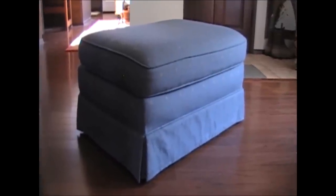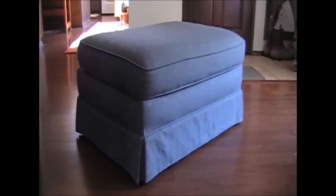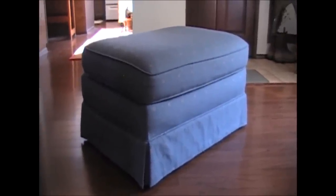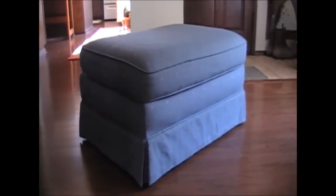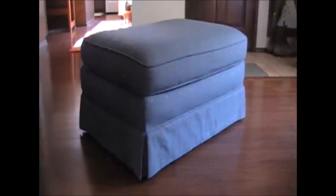If we took measurements of this ottoman, it would be very apparent that if we squared up the measurements and made it strictly from measurements, when we put the slipcover on it probably wouldn't fit. So what we are going to do is make this slipcover by draping the fabric onto it, and we're going to change the style of the slipcover just a bit. We're going to mimic the original upholstery, but change it just a little.